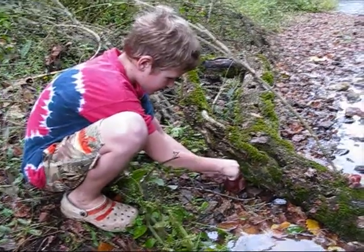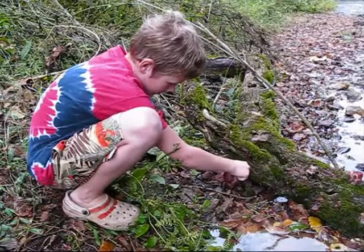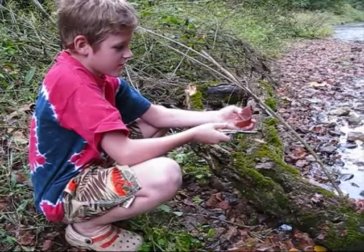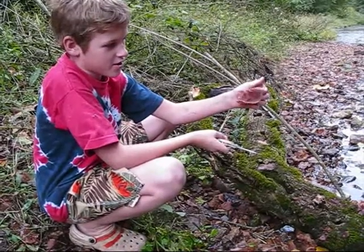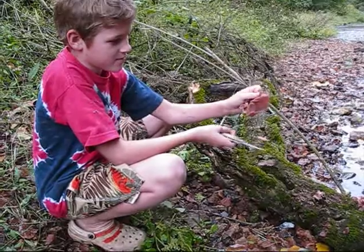Here my son Sebastian is peeling off a Judas ear off of the down log. Does it look like an ear? Hold it up. Yep. What does it feel like to you? Like a gummy bear. Is it rubbery? Yeah, they are kind of rubbery.